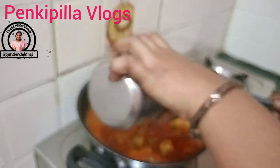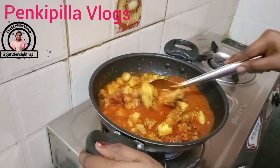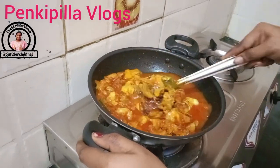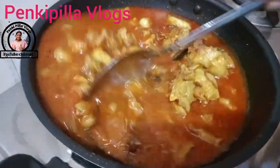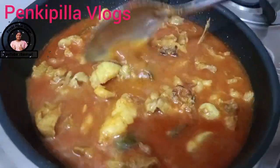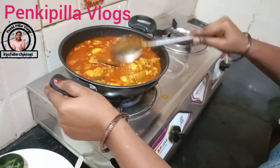We will add water for the spoon. Water at this spoon.